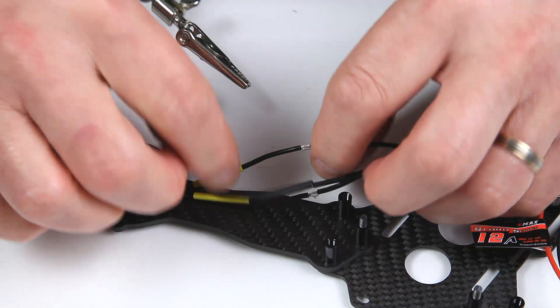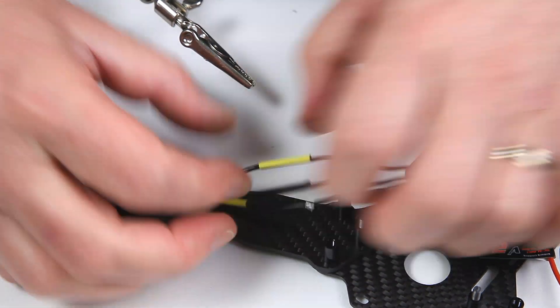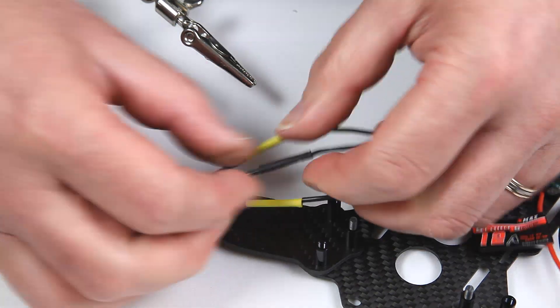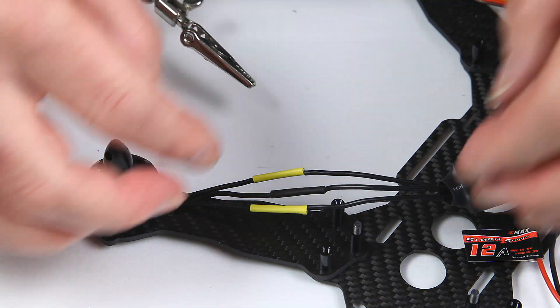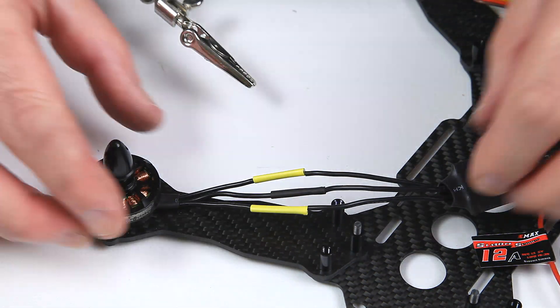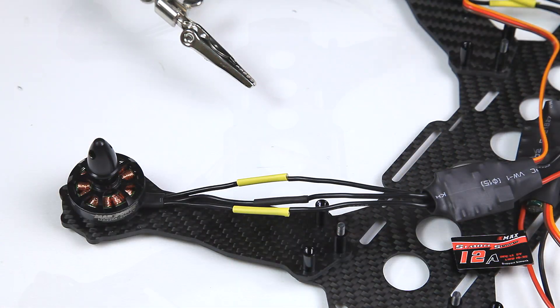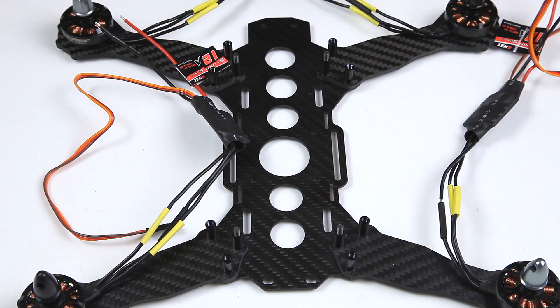Slide the heat shrink up to just protect the connection so we don't get any shorts. Bear in mind it's carbon fibre, which is conductive, so if these cables touch down you're going to get a short — we don't want that. I'm not going to heat-shrink them until I've actually run it all through and made sure the motors are going in the correct direction. If not, I can just slide them back and swap a couple of cables over.